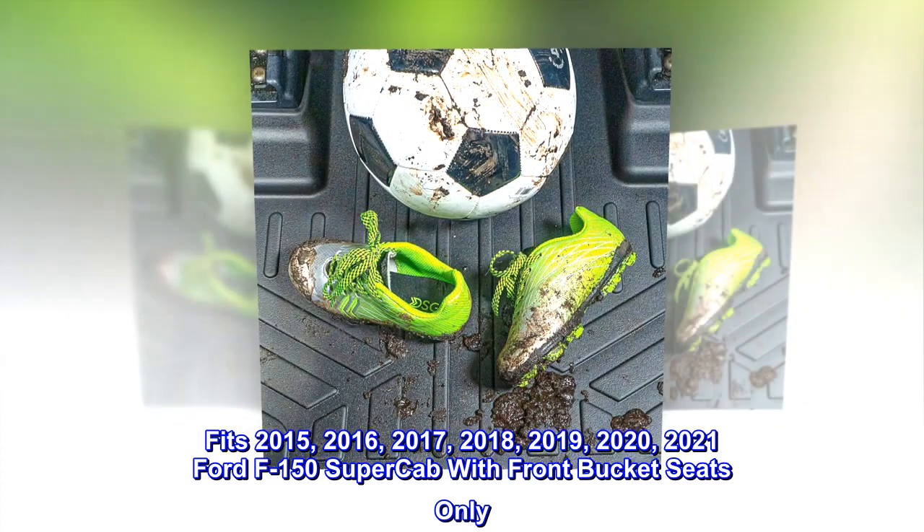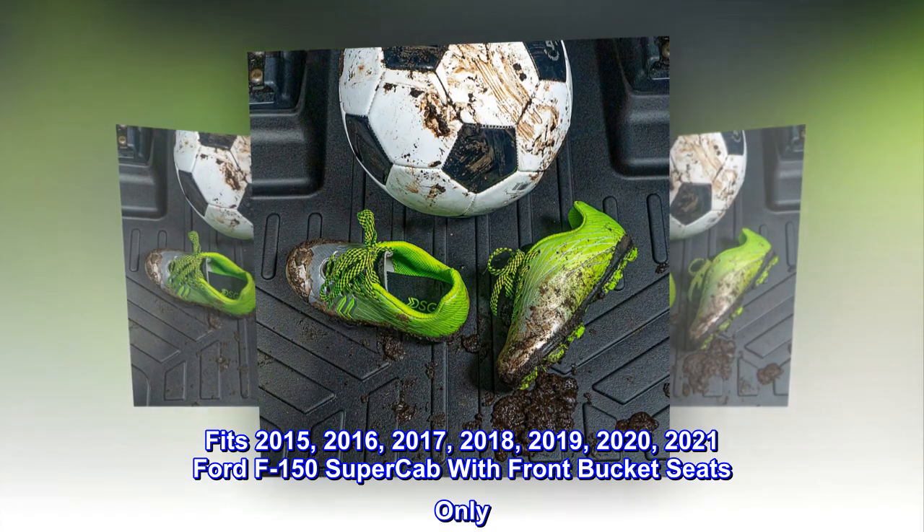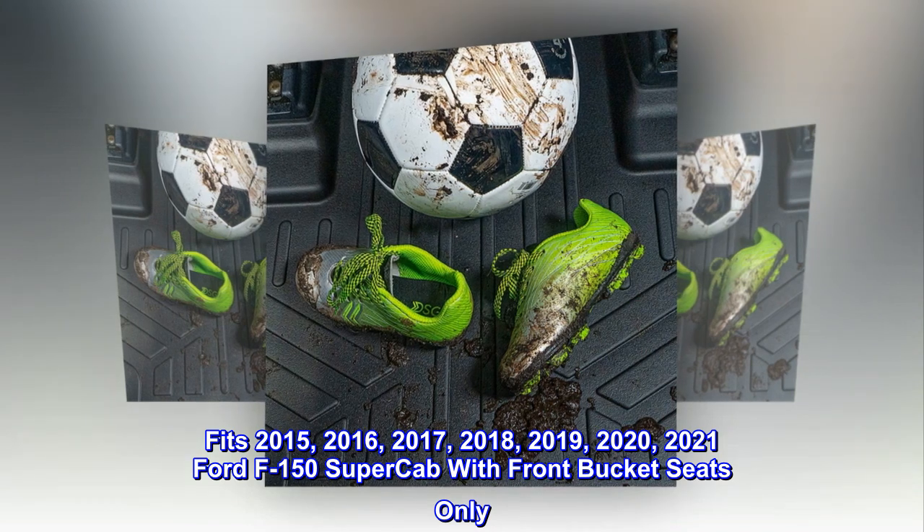Fits 2015, 2016, 2017, 2018, 2019, 2020, 2021 Ford F-150 Supercab with front bucket seats only.